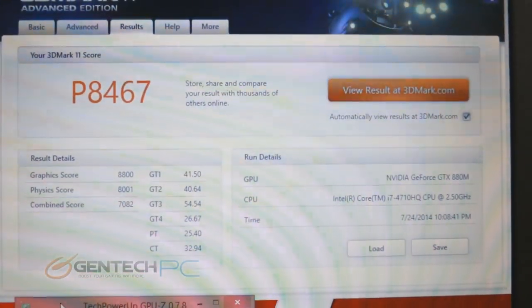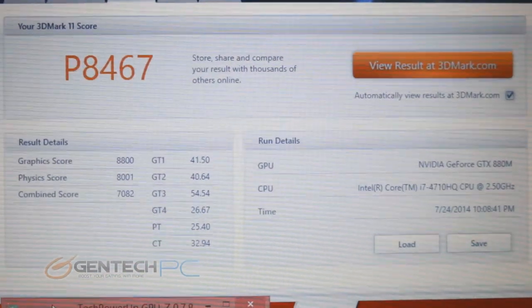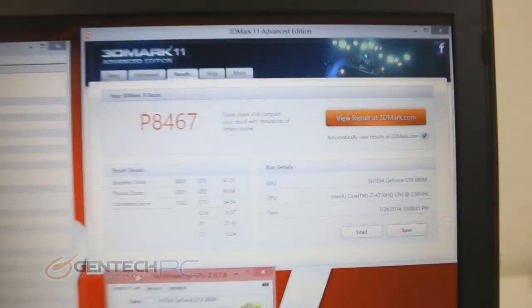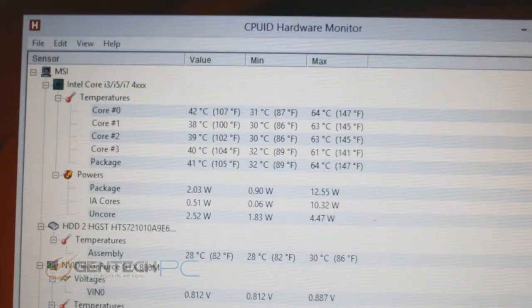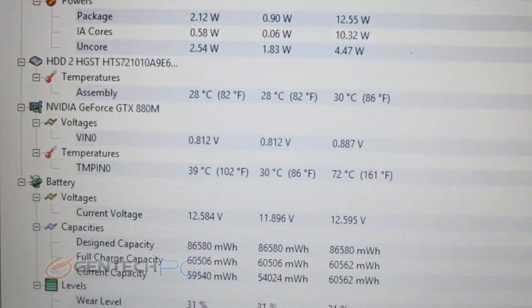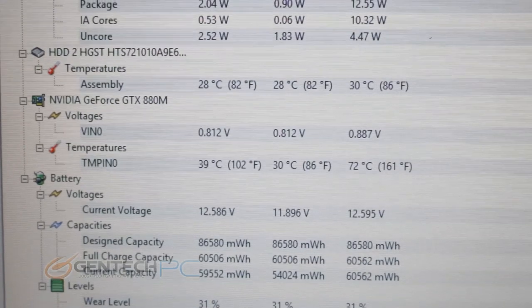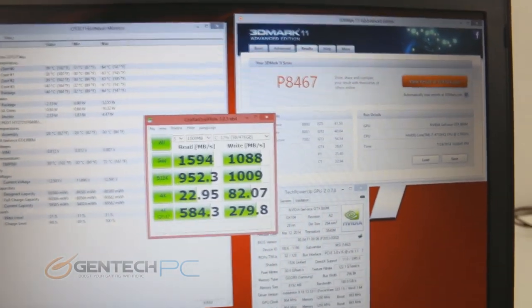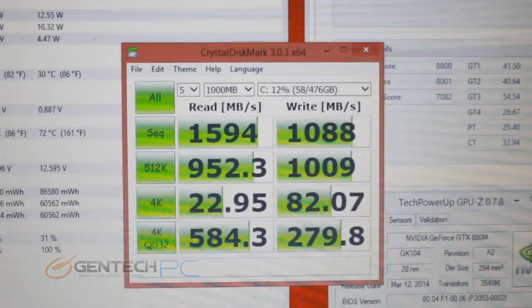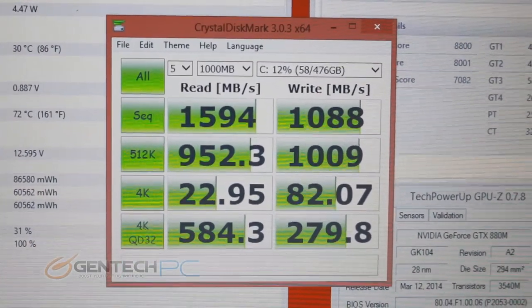Now moving on to the benchmark that matters most to gamers — gaming performance. 3DMark 11 gave us a performance score of 8,467 with the stock hardware: the NVIDIA GTX 880 Mobile and the Intel Core i7-4710HQ. On the thermal monitoring area, temperatures are absolutely amazing — 72 degrees Celsius max on the GPU and only in the 60s for the CPU, making this one of the best cooling systems we've ever seen. For Super RAID 3, Crystal DiskMark showed over 1000 megabytes per second on writes and almost exactly 1600 megabytes per second on reads, just as advertised.